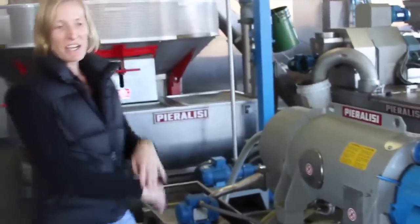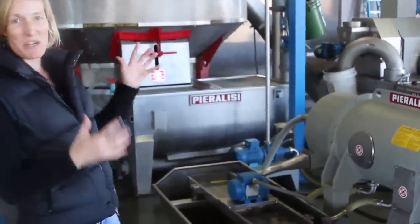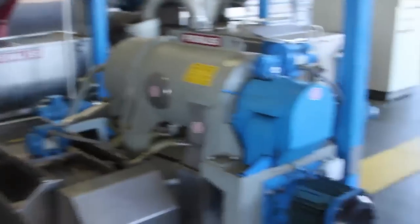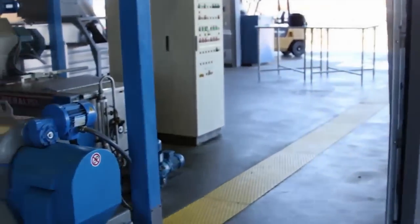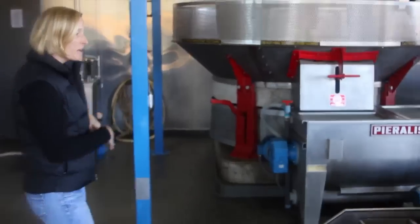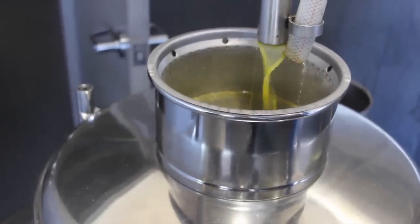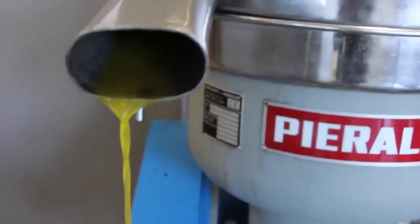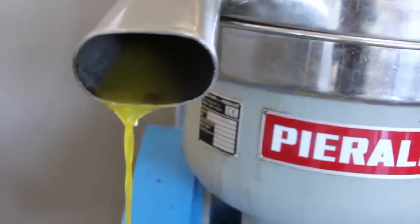From the kneader, the pumice is pumped to our centrifuge — they call it 'the baby' because it's so little. We got all our equipment from Italy; it's the best there is, but this is their boutique, miniature version. The compost goes out the yellow path — all the pumice goes into a compost pile that feeds back into the vineyard and garden. We then go through two separation processes; the second is this vertical separator, which removes any remaining water. The water goes out the back, and the oil — the liquid gold — comes out the front.